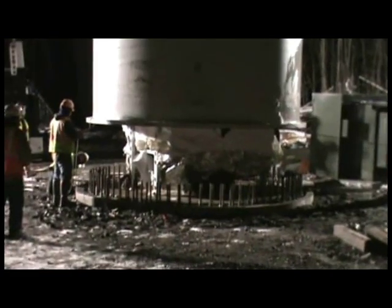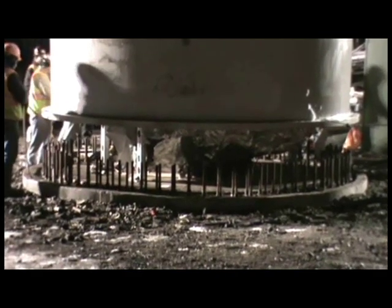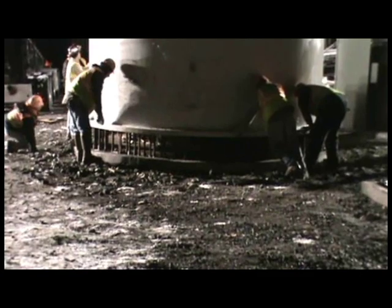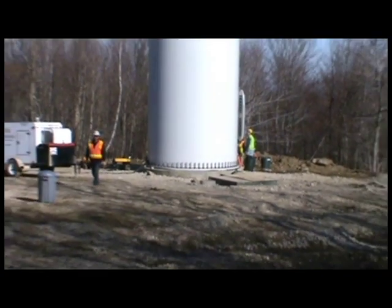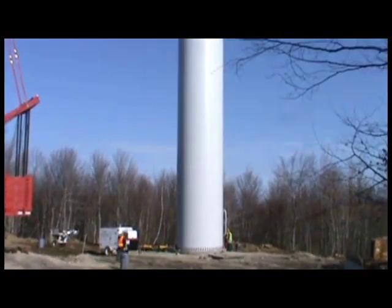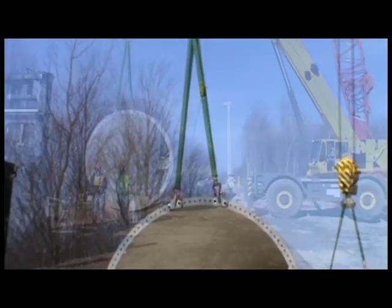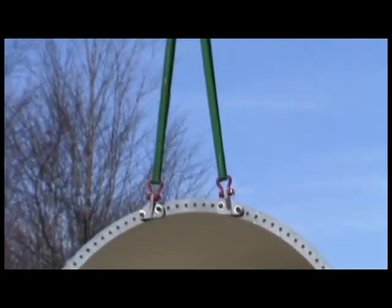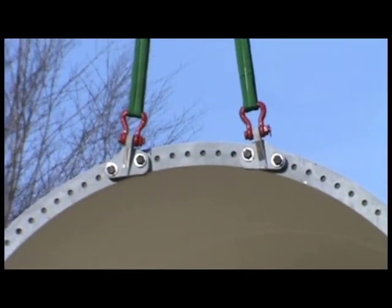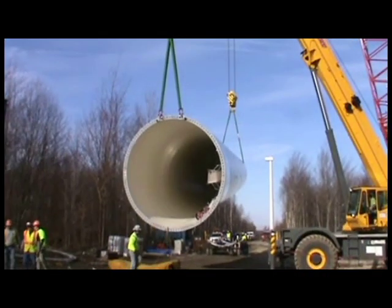The base tower section is level for ease of alignment to the bolt pattern of the concrete base. The lifting and tailing brackets with rigging from the base section are used for the mid-section tilt up. During the tilt up, you can observe the clearance of the tailing system and the shackle distance from the outside of the tower.